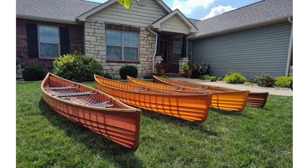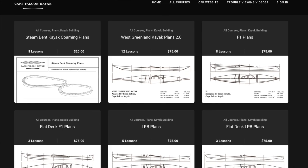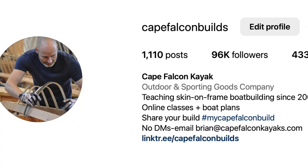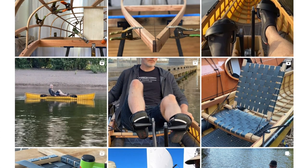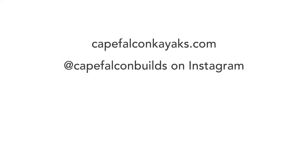If you're interested in seeing people's experiences with the system, go to our website and click on the Student Builds tab — students from all over the world have documented their building process in exchange for a discount on their plans. This was a casual version of the kind of teaching I do in my skin-on-frame boat building courses. You can find those at capefalconkayaks.com, where we've got a whole bunch of skin-on-frame boat building courses, plan sets, and various free resources. You can also find us on Instagram at capefalconbuilds, where we post a daily build blog of everything we're working on. Make sure you click that like and subscribe button — I'll see you next time.